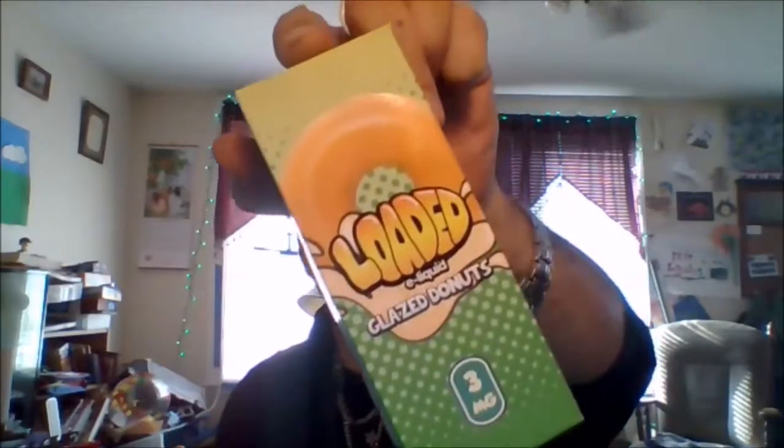What's up guys, this is DND Vapes and I'm coming to you with a review of Loaded Glazed Doughnuts. Let's check this out and see how this juice is. It's a 120ml and I'm sure we're gonna enjoy it — I've heard a lot of good stuff about it.